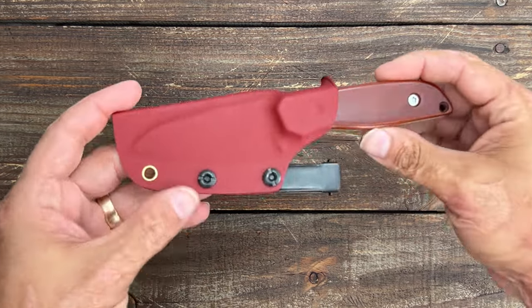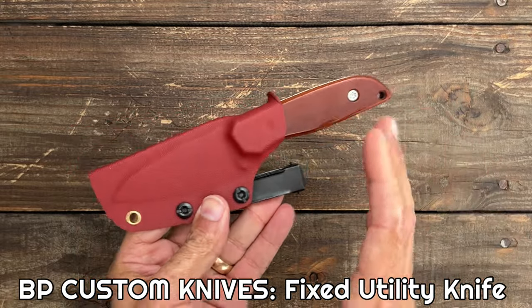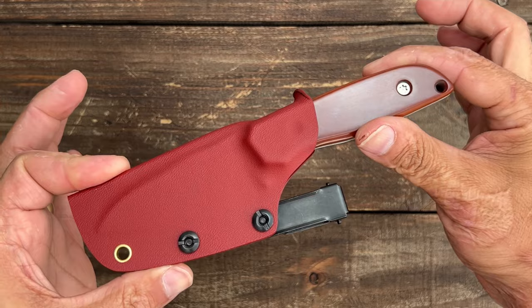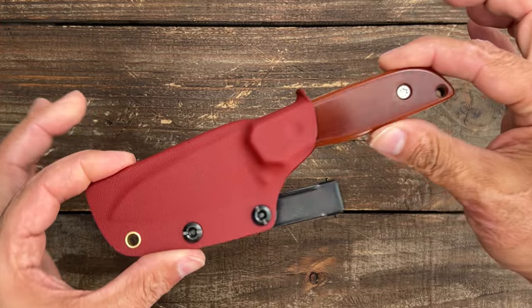Welcome back to the channel. Today we're going to be looking at this brand new BP Custom Knives Fixed Utility Knife. Y'all probably know what the initials stand for, but we got kids watching so we're not going to go there. I started talking with Brandon before this knife came about, and I was trying to see if I could get on his books for one of his WASP models.